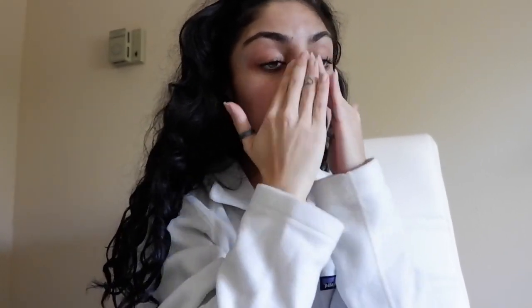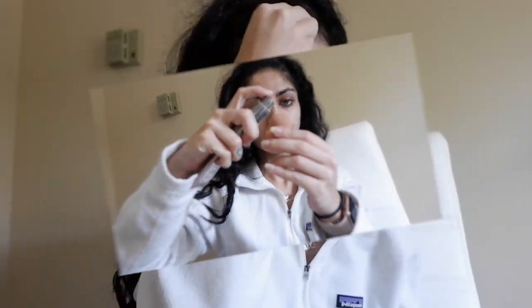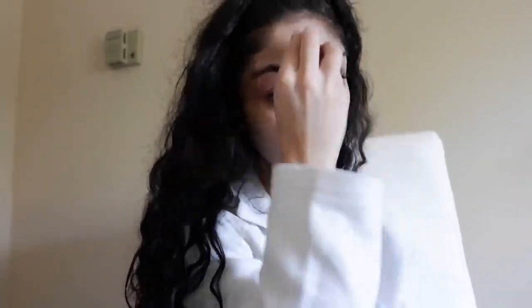We're going to start with the Fenty Beauty Primer. I've already done my skincare off camera, so if you haven't done that yet, do it first. I'm going to use the Urban Decay Hybrid Compression Perfector as foundation. You usually don't need a primer for this one because it has a built-in one. It's more like a CC cream than a foundation. I decided to use this one because I wanted a lighter look and this is my lightest foundation shade.